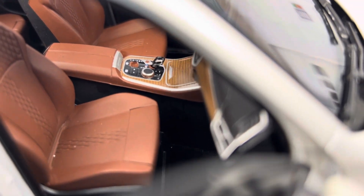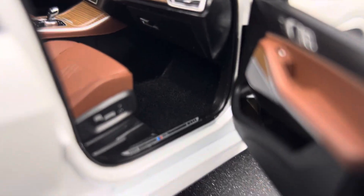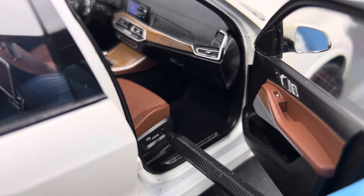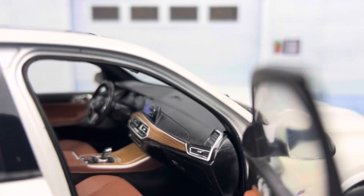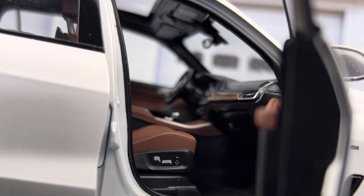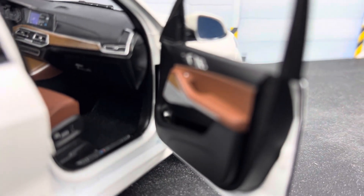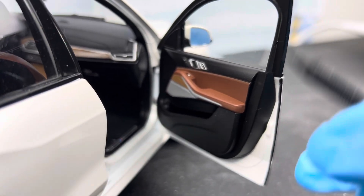The diamond seat pattern carries through to the rear seats as well. Everything is carpeted, which is nice. You get the BMW door seal details and seat adjustment button details — that's pretty nicely detailed. There's a finished headliner with the panoramic sunroof visible overhead.